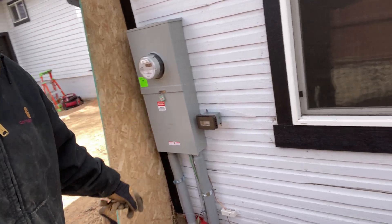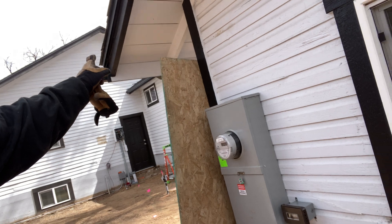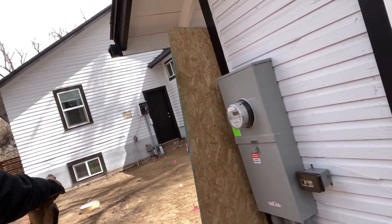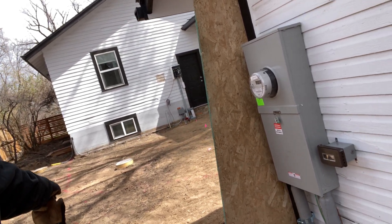I did an outlet there just for temp power for the guys on site. That big pergola is going to come over the top, come down on these pylons — there are three of them — and then a kitchen bar right here.